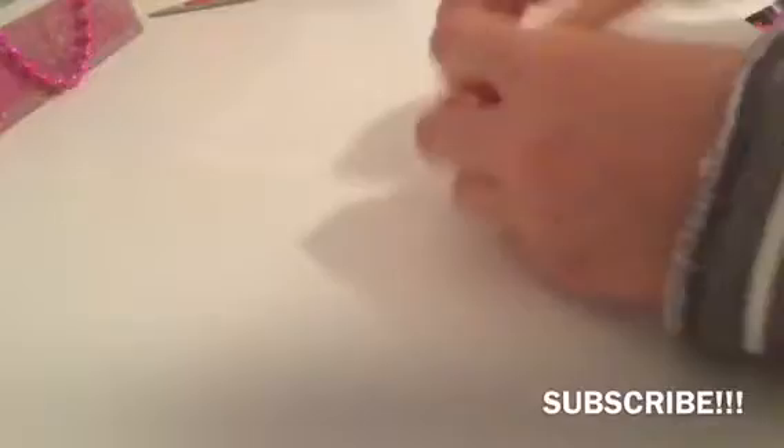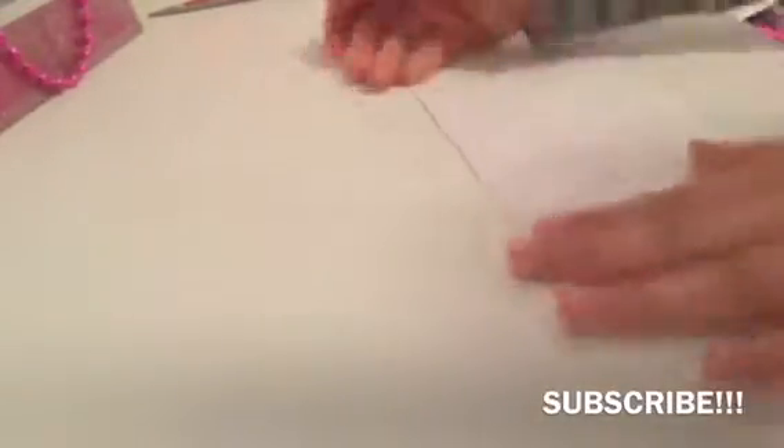Now get your square paper, put it down, and fold it in half as a rectangle shape. After you've done that you'll have this rectangle, then you want to open it up and put it as a tent kind of shape. Put your finger down the middle and press down like that.